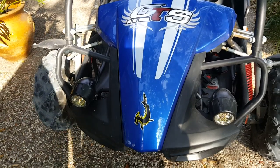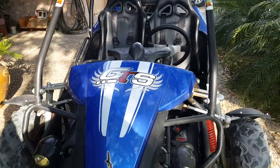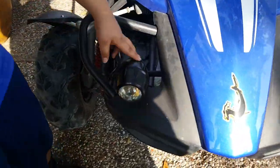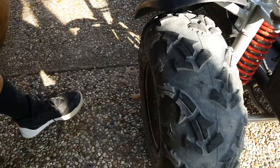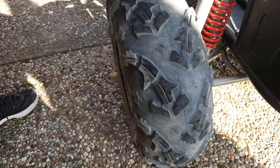What's up guys, Christian Moto Vlogs here, and today we're going to be reviewing the Hammerhead 150cc GTS Go-Kart. And this is the headlights right here. This is my new cameraman here. A new feature of the Hammerhead grip thing — it's like a shark.